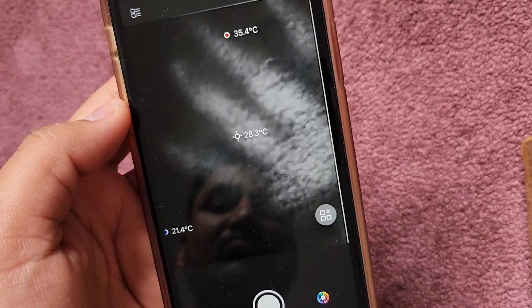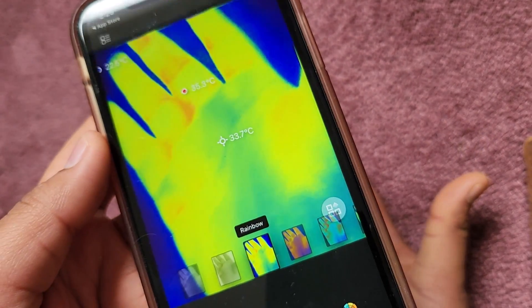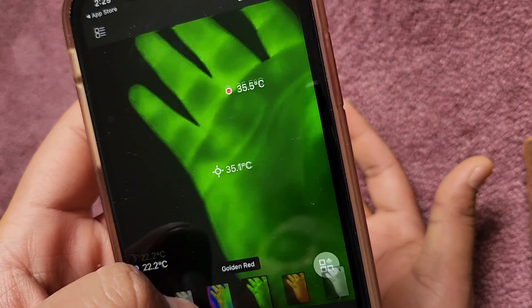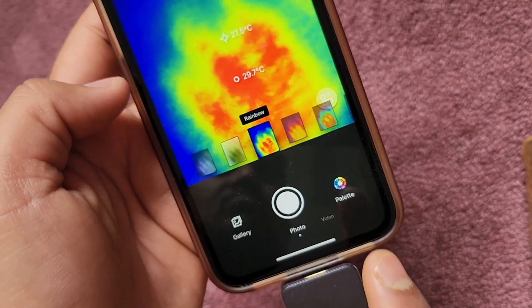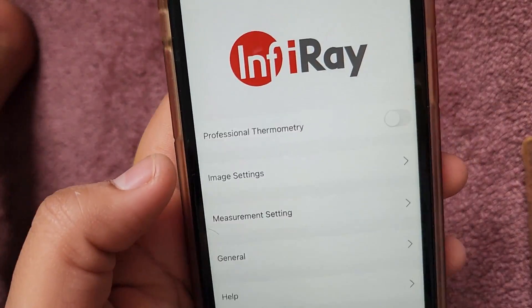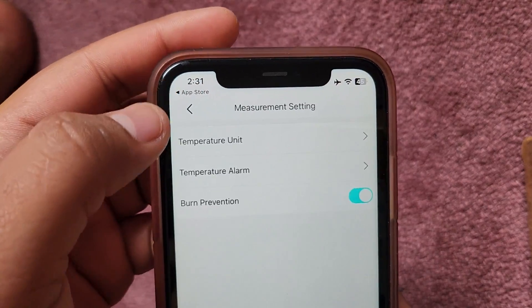Here is how my hands look in thermal imaging. You can go to the palette option and select what type of image you want — based on the color, the screen will display the thermal images along with the temperature of hot and cold portions. There are various settings for color and image display. For me, the red hot option is better. You can click photos using this button, switch to video mode to record thermal imaging videos, and adjust the thermal measurement settings.